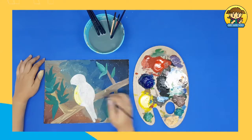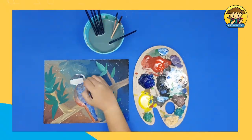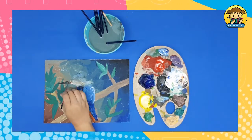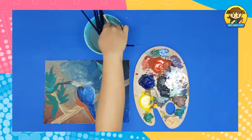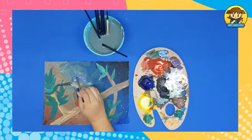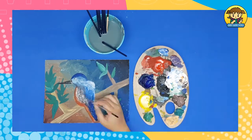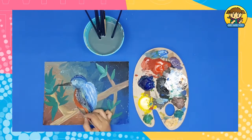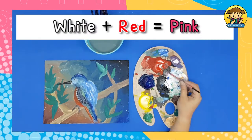Draw the feathers by mixing yellow and red at the bottom and blue and white at the top. Use black paint for the bird's beak. Paint the bird's eye using white as a base and black for the iris. Add some details for the feathers. Draw the bird's foot using brown. Lastly, add some pink flowers.